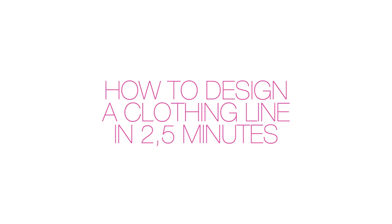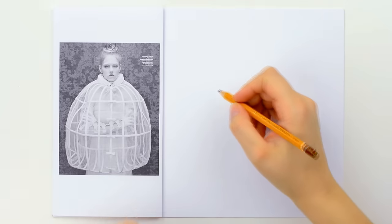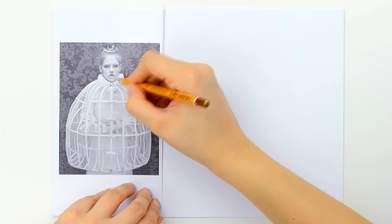Hi, I am Ioana Vram and I'm a fashion designer and a fashion illustration teacher from Romania, Europe. How to design a clothing line in 2.5 minutes? The steps to create a fashion collection are the followings.